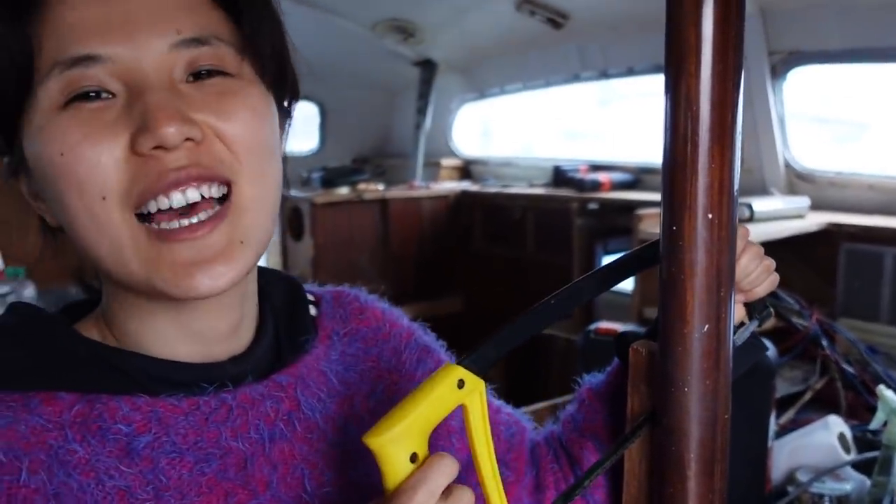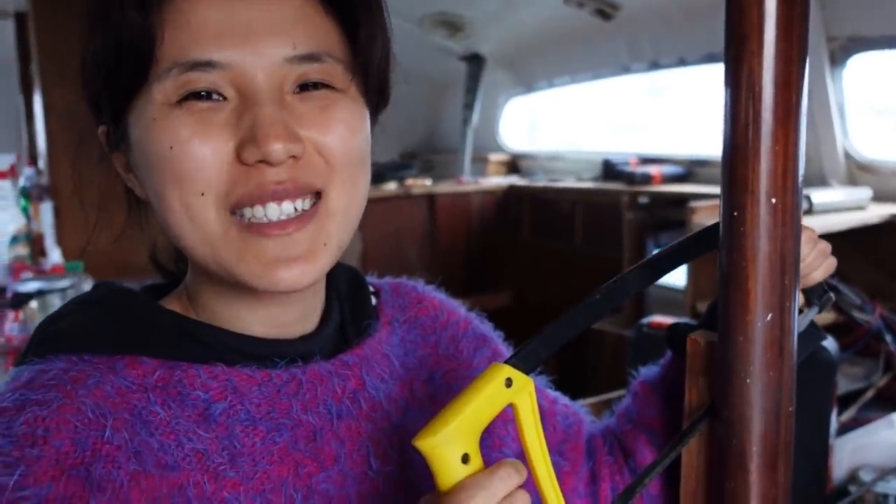My sweater — I totally don't look like I'm working — but this sweater has been degraded to working clothes. Things we have been wearing for the last two weeks, didn't change at all.